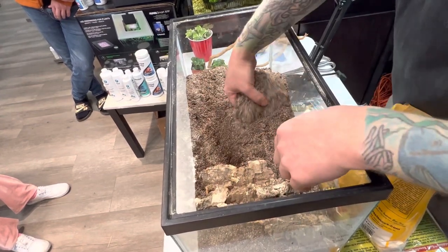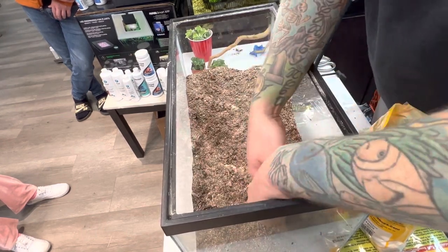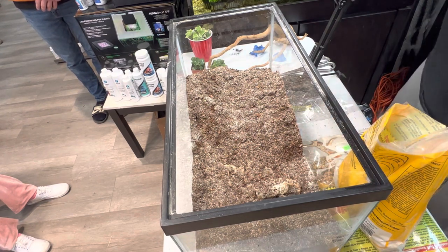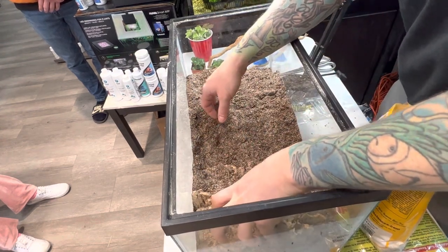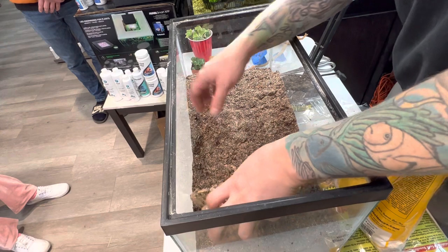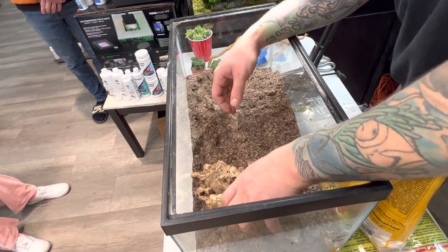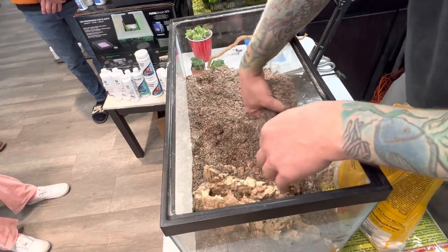We're going to set that on the bottom there, fill in the void. You don't want to use slate — slate can get too hot for animals. So you want to do something that can tolerate the heat but at the same time still looks aesthetically pleasing. I'm going to flip that piece there and fill in this void again.